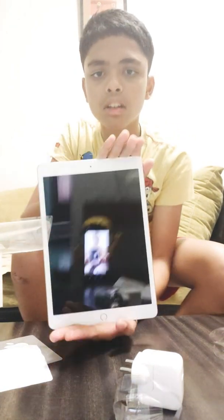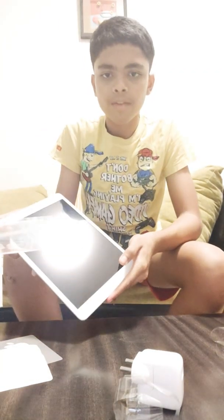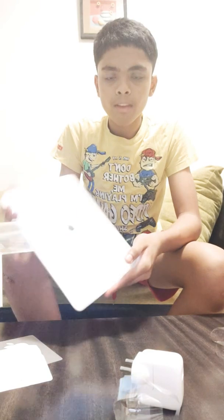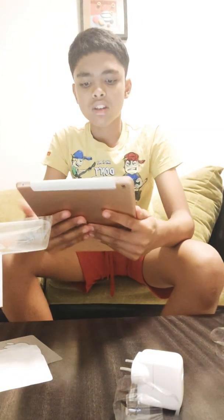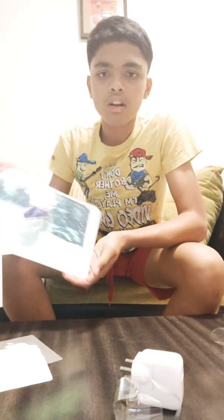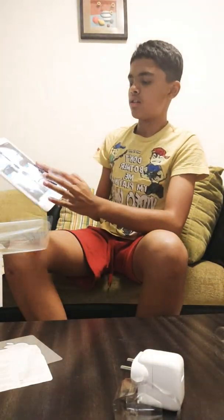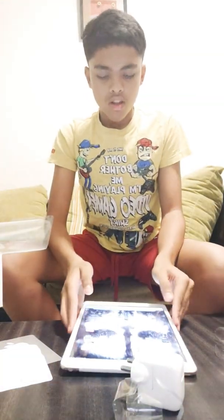So this is the rose gold iPad. You can see it has the home button and the camera — you can see my face right up there. Let's do the boot-up. You can see it's on the white screen. It's the iPad 7th generation, 10.2 inches. They already installed everything. So this is the home screen — you can see there's all my games, GarageBand, my Call of Duty wallpaper, and all that. And it's a 120 hertz display. Pretty good.